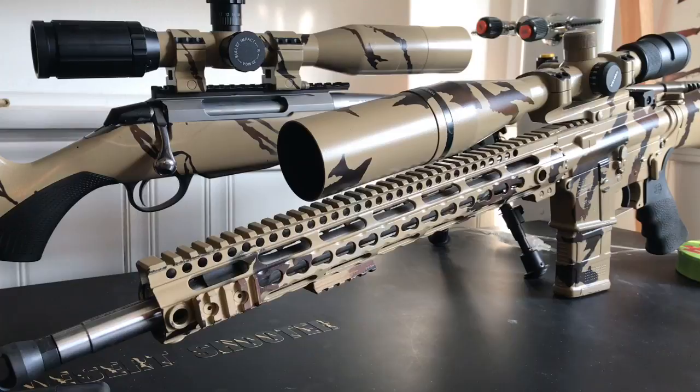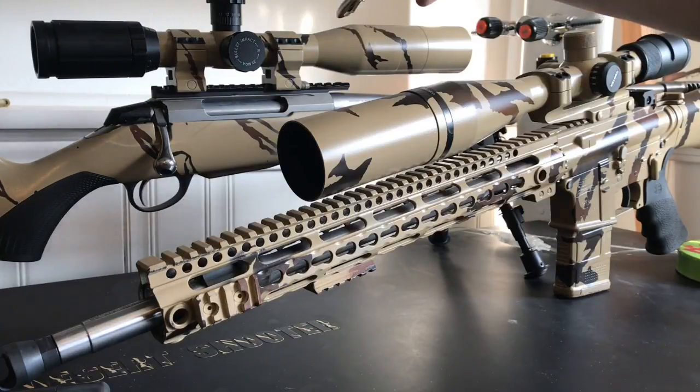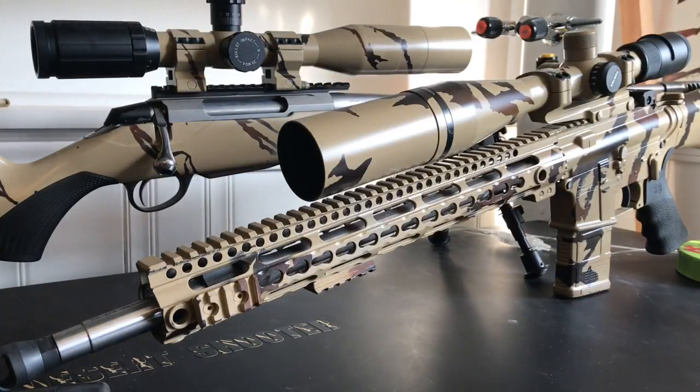I want to make a video today about some questions I've been getting about my scopes. Here on my AR-15 is a Vortex Viper 6.5-20, and then on my bolt action back here, that's an SWFA fixed 20 power super sniper. So let's go over some of the features, how they differ, and why I put them on the rifles that I did.